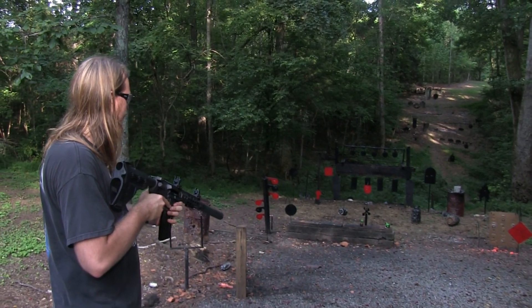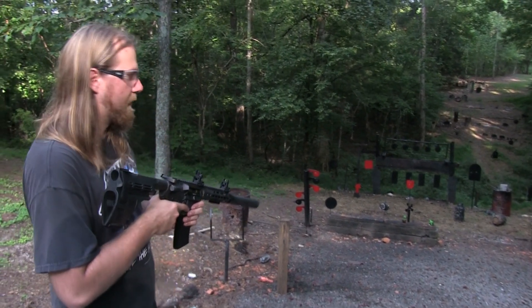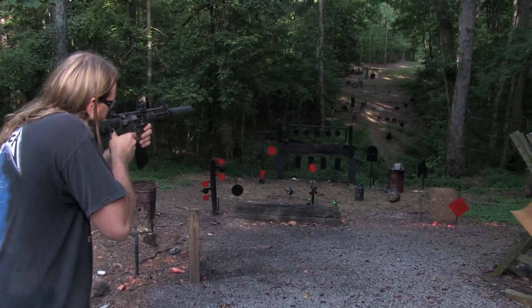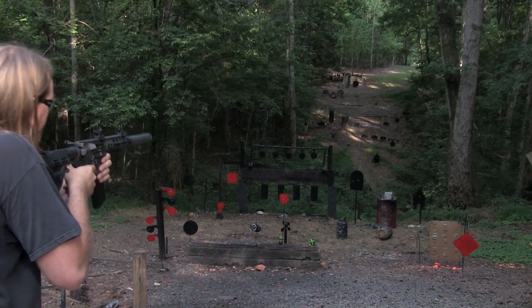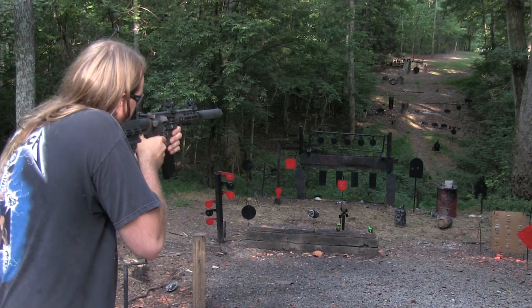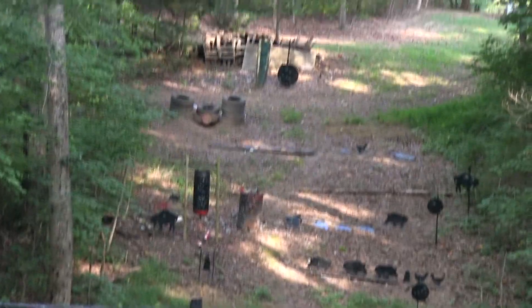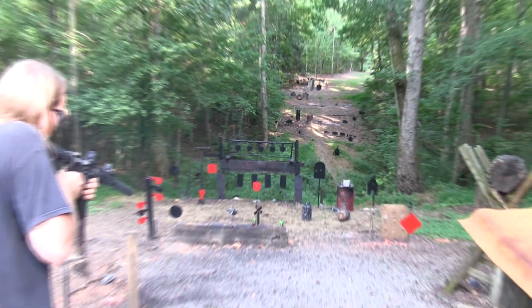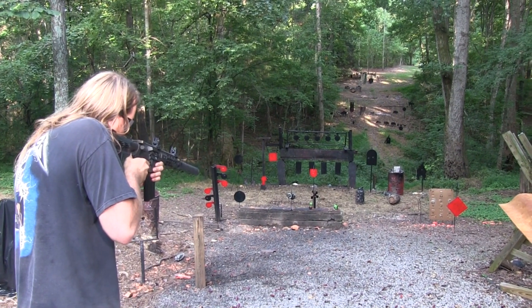I'm going to take a few shots with it. I'm going to try not to pull the trigger too hard so that it's not very loud. Maybe I should take the safety off — I think it shoots better that way. Pretty neat. There's a little bit of sound. That's my favorite part — the sound of the bullets impacting.